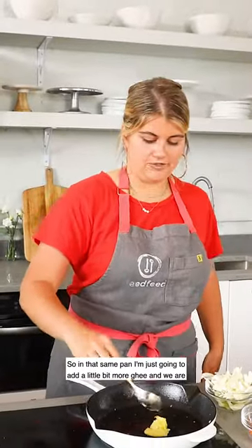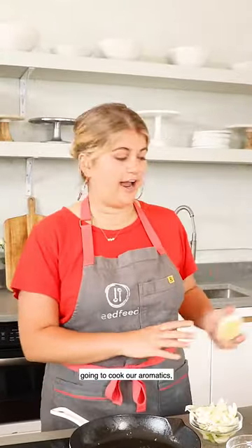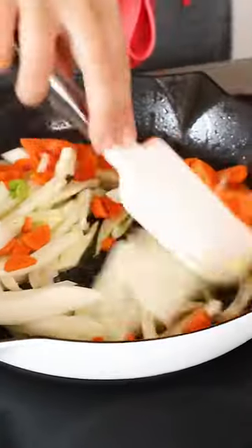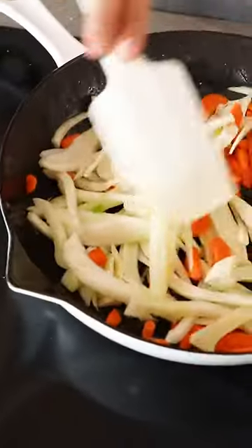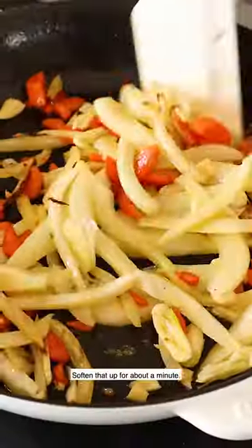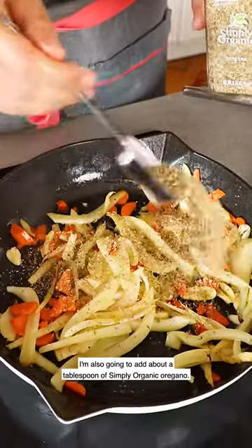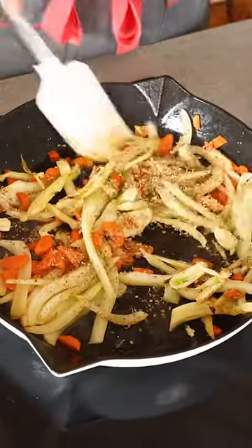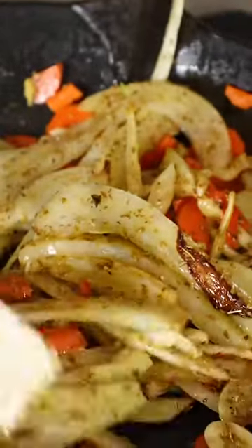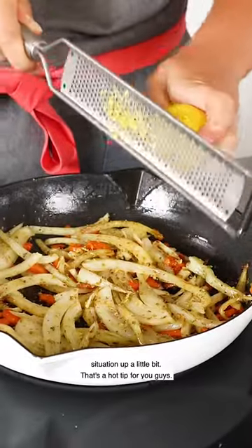In that same pan I'm just gonna add a little bit more ghee and we are going to cook our aromatics. I'm gonna add some sliced garlic and soften that up for about a minute. I'm also gonna add about a tablespoon of Simply Organic oregano, and just give this a quick season with some salt and pepper while we're here.